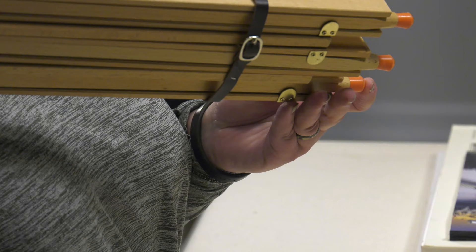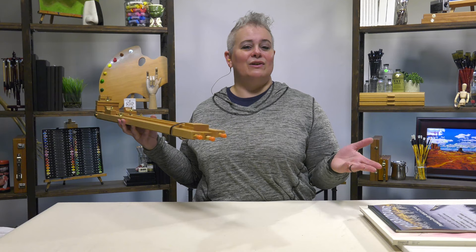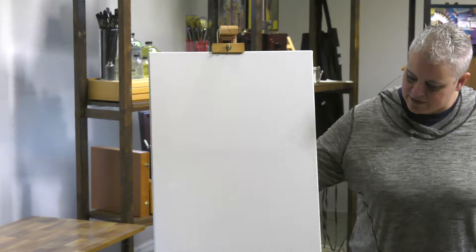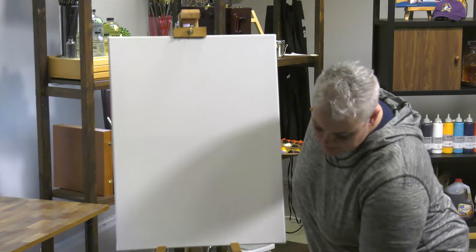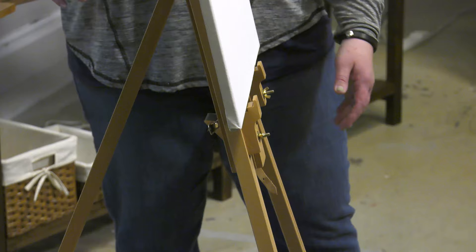It's got rubber feet that are nice and small — you can dig them into the sand, but they also work on concrete on your patio or indoors without slipping, even if you get a little breeze. As you can see here, we've got it set up for a three-quarter inch canvas and it still has some adjustment — the canvas holder can slide higher and the legs can still drop lower. These little pieces here are your adjustable legs, and there's still room for even a slightly deeper canvas.